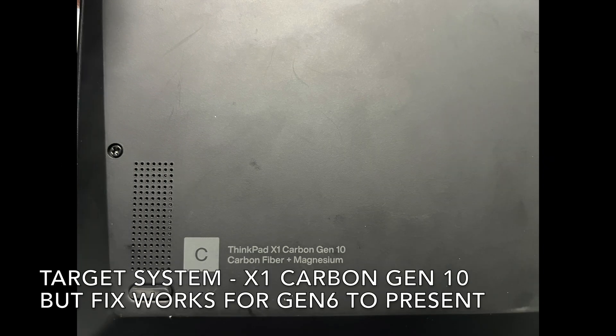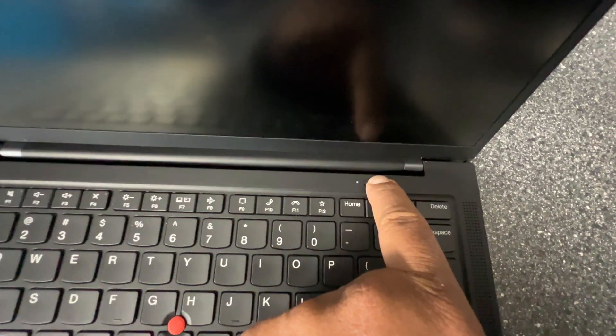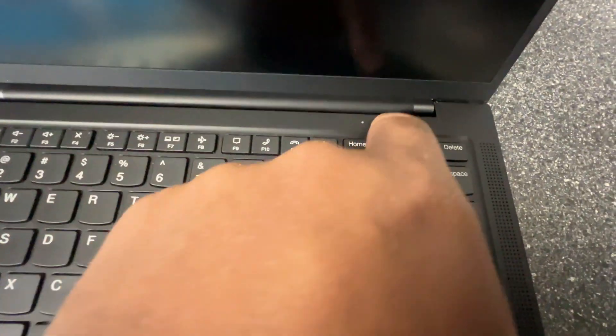Here's the target system. It's a Lenovo X1 Carbon, and you'll see momentarily it is acting as if it's dead as a doornail. I press here the power button — nothing, no LED activity.